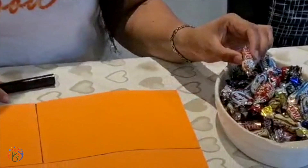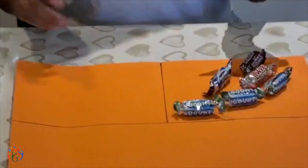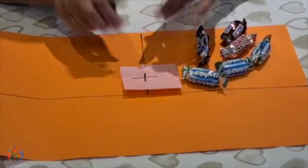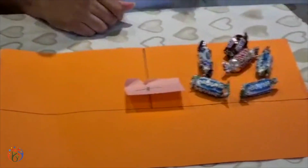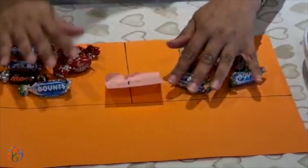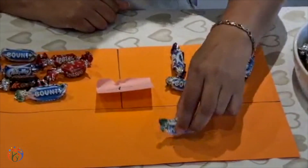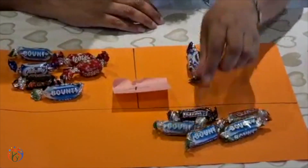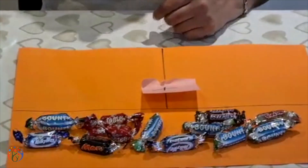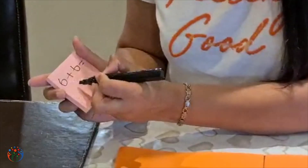I'm going to start from six. Let's count out six chocolates — one, two, three, four, five, six. Doubles is basically addition, so I need the addition sign here. Then I need another six: one, two, three, four, five, six. Now I've got my two sixes. I need to work out the answer, so I'm going to move the chocolates down to count the total: one through twelve. The answer to double six is twelve. Six add six equals twelve.